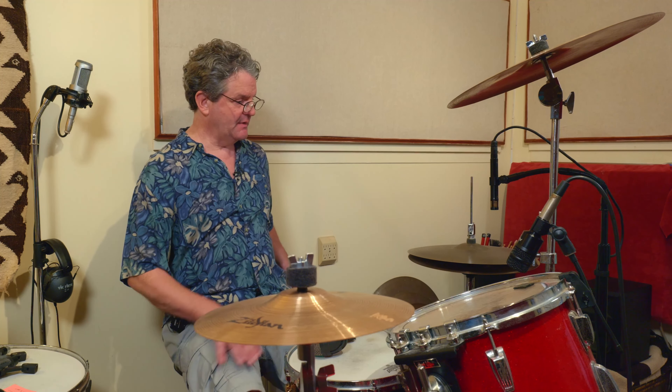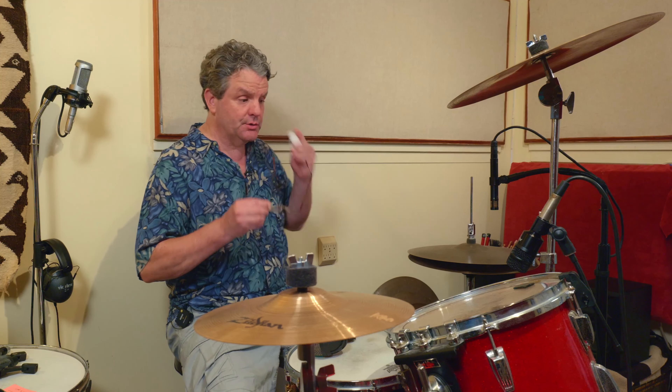My hi-hat is also one of the older cymbals I've owned. I like this old dark Zildjian hi-hat — I don't even know the numbers on it but it sounds great. I like the Paiste hi-hats too, like the Paiste 2002s — they're a little pricey but great. I've got these on here today. And my little trusty splash — gotta have one of those.